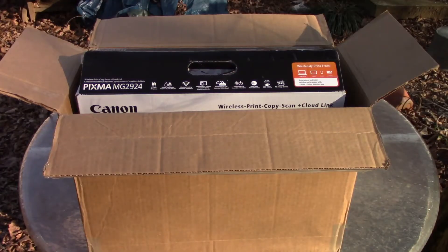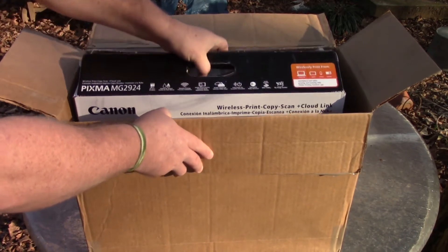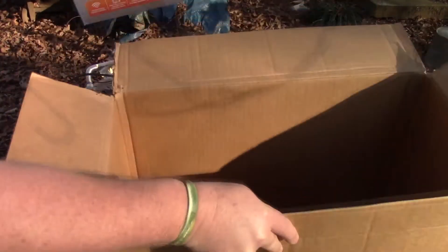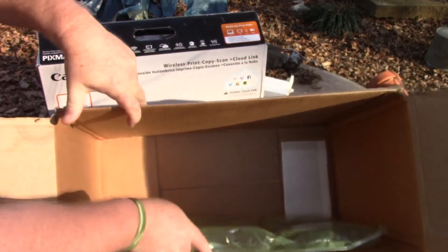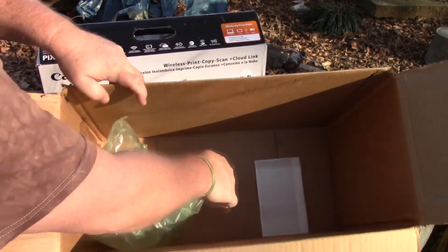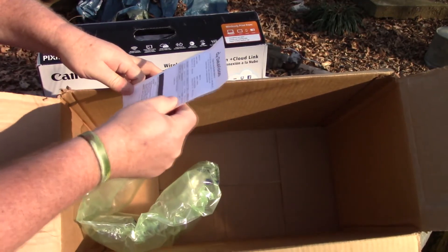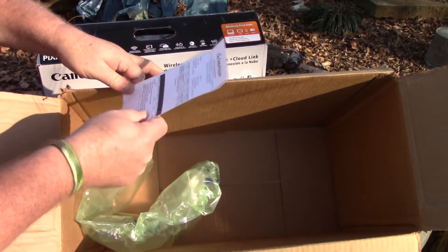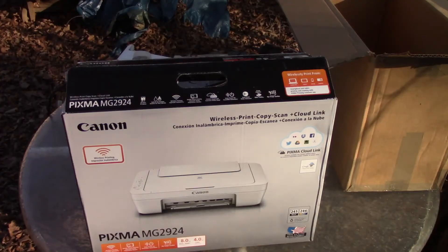The printer actually came in another box, so you have double boxing here. The only thing in this outer box is a little bit of styrofoam air packing, and this is just telling me that the printer is inside. Okay, let's see what's in this box now.